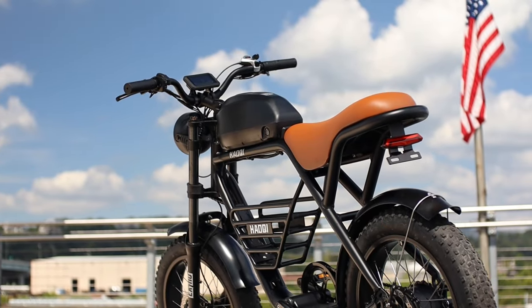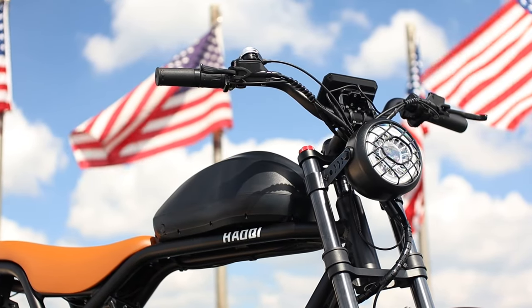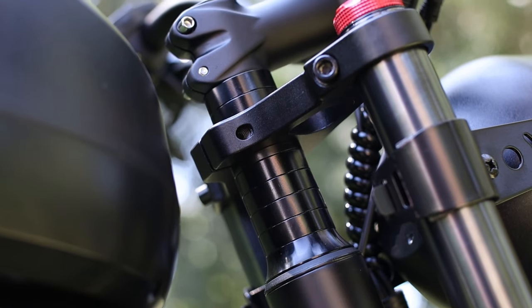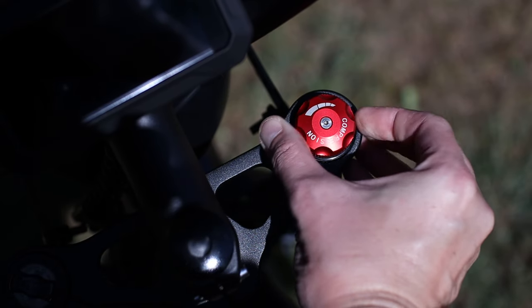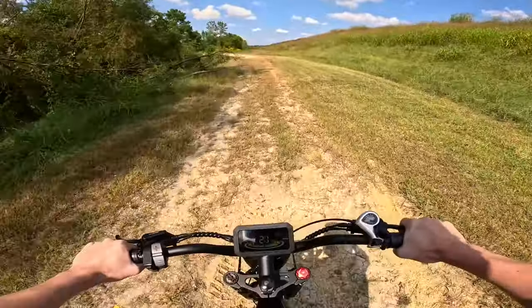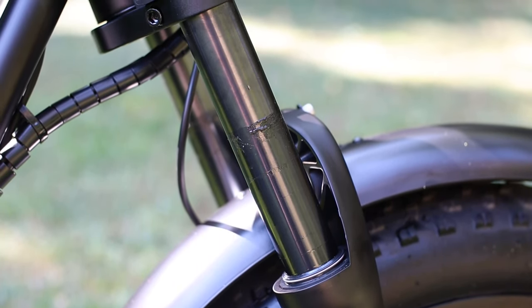Speaking of comfort, let's move over to the front suspension setup, which is light years ahead of the front forks on the last two e-bikes I've covered — with adjustments for not only preload but compression too. So you can fine-tune it to your riding style and the terrain you'll be hitting, to make the most out of the 5.3 inches of suspension travel you've got to work with.